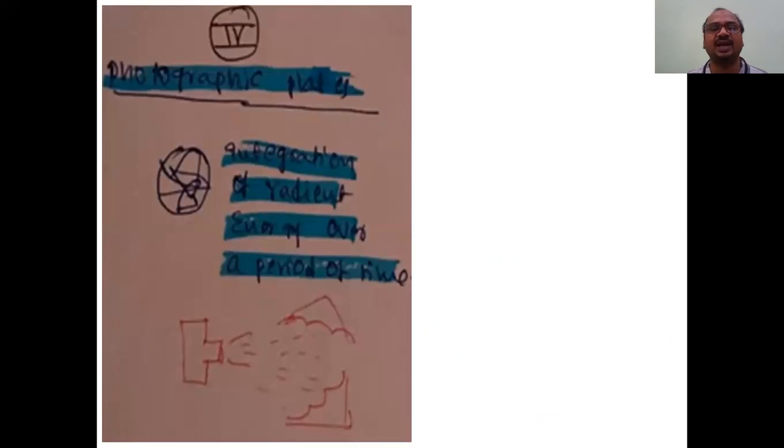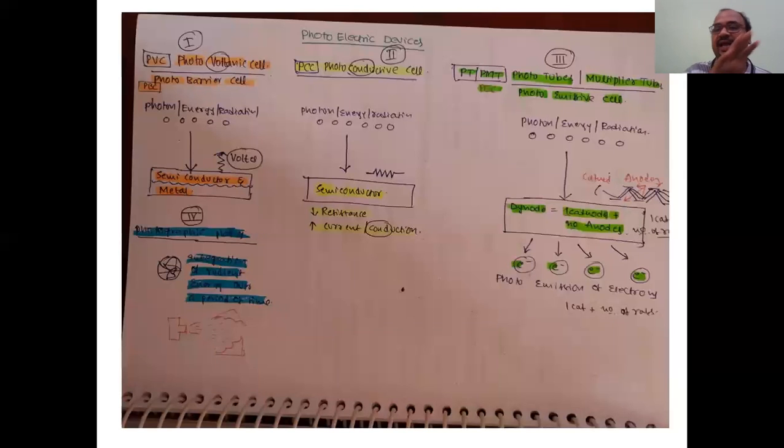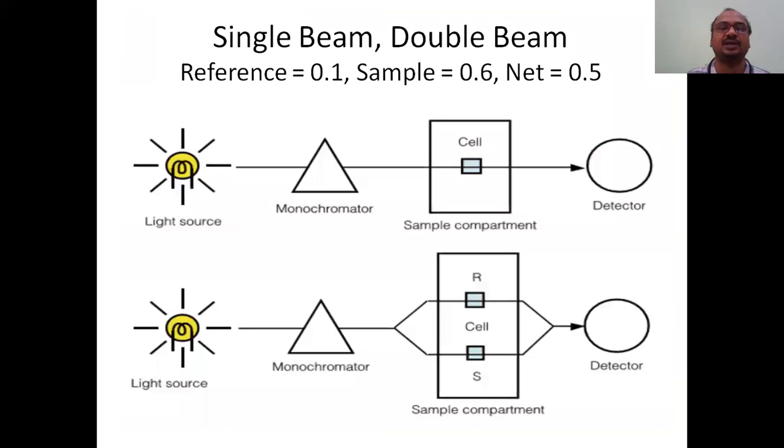The last detector type is the photographic plate - it is not much important for the exam but is one of the four detector types.